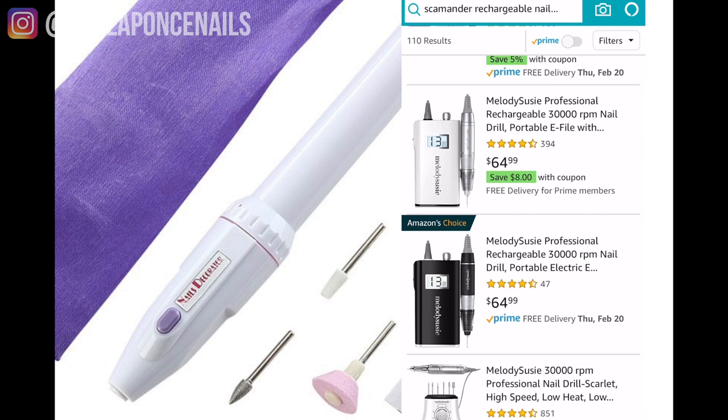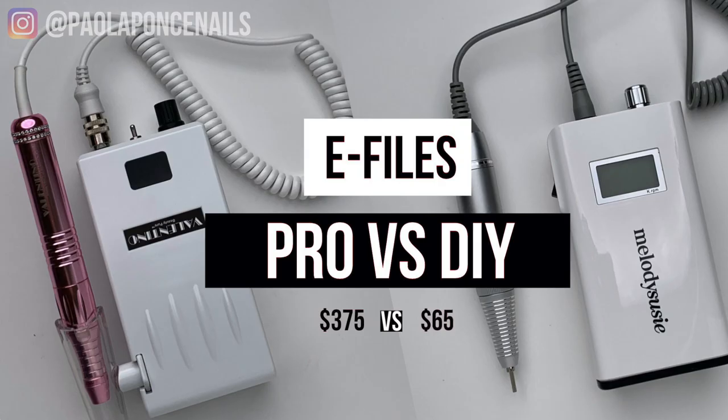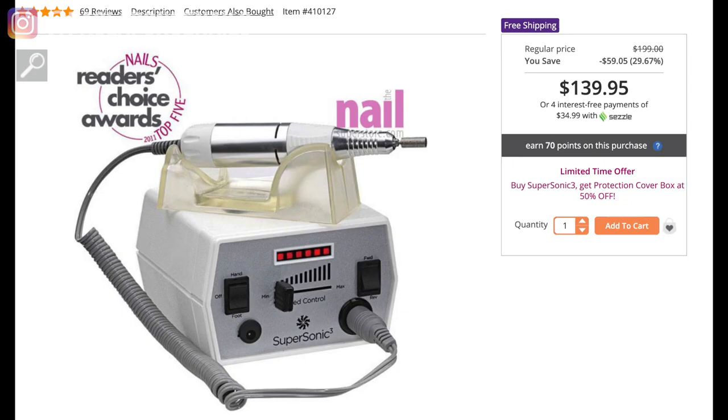I really didn't have an interest in an e-file right away. As I was doing my nails at home, like my first or second year just practicing on myself, I really was just hand-filing. So it's not something you have to immediately get — I definitely recommend nailing your manual filing first. For today's video, I will be comparing my current pro e-file, the V-Unit Valentino Portable, versus the Melody Susie Scamander Portable e-file.